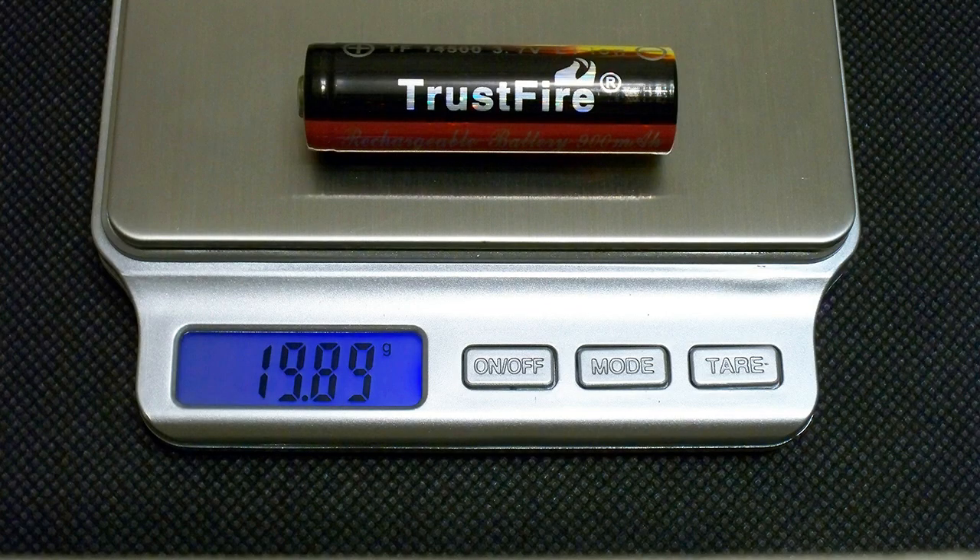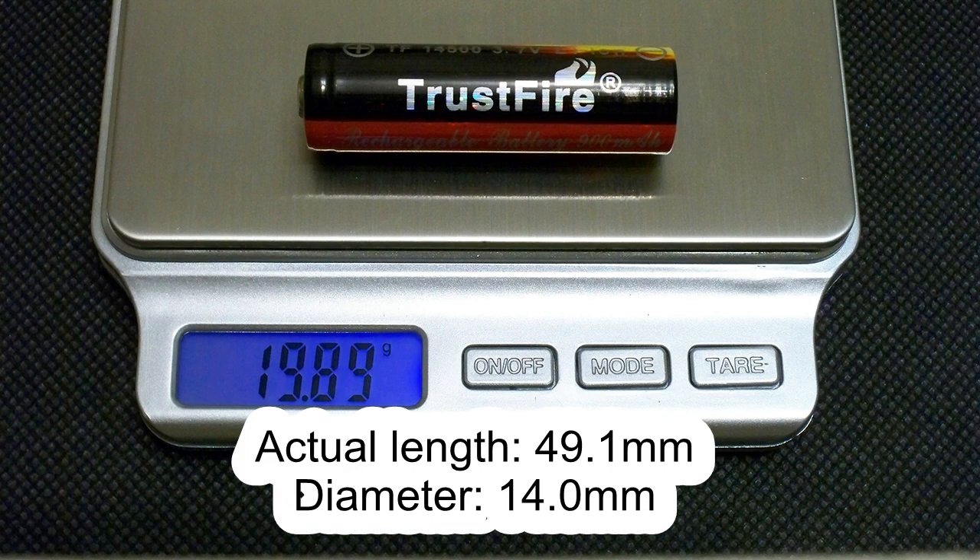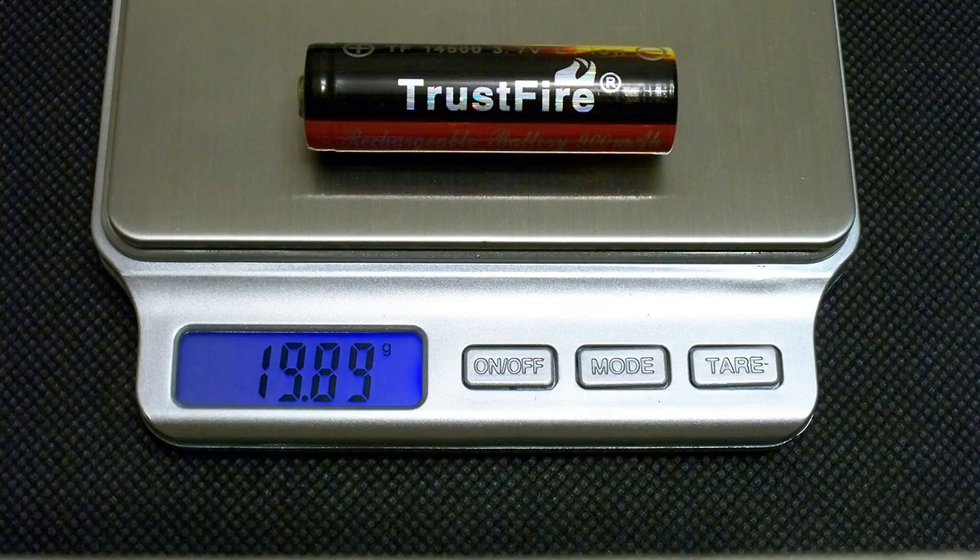The measured weight of my cell was 19.89g. It's 49.1mm long and the diameter is 14.0mm. Now let's take a look at the results of the tests.